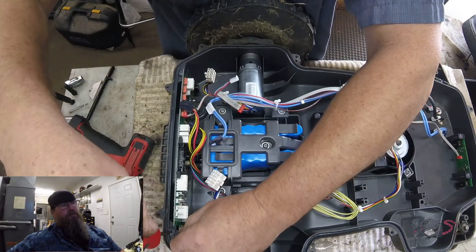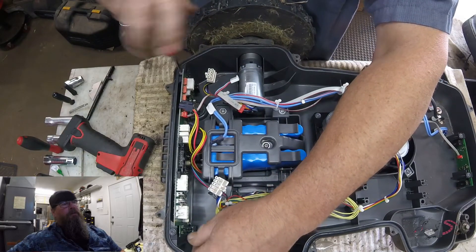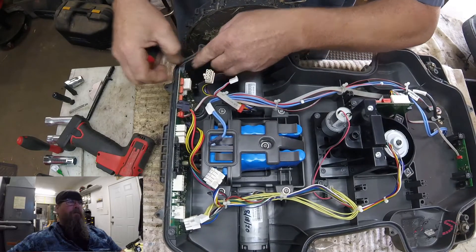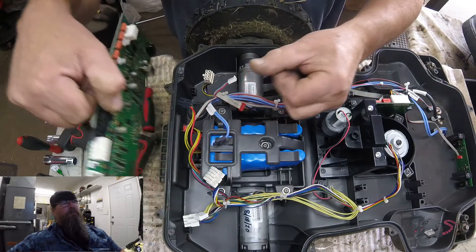There are only two screws here that actually hold the board in place. There's a little tab on those screws — once you slide the tab out of the way, the board will just lift out once you get all the wires off, of course.